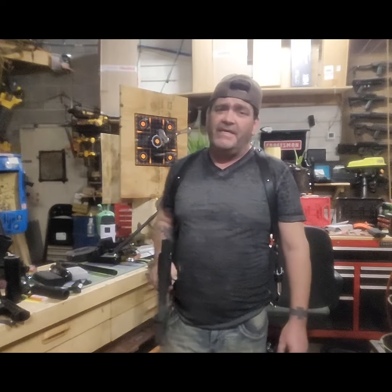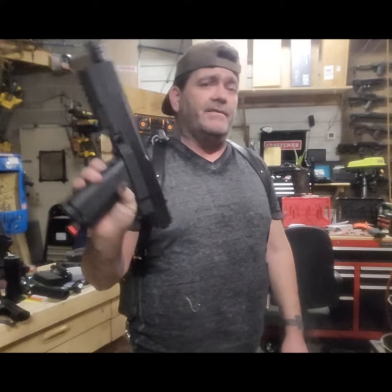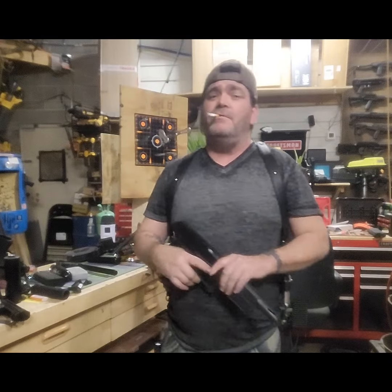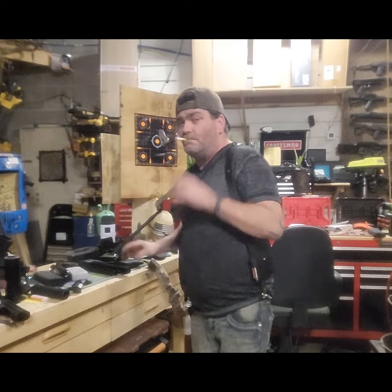Alright, today is part two of the SSD TRP build. Yes, it looks the same as yesterday, just without the quick connect on it. But we're gonna turn this into a carbine and we're gonna turn it into HPA. Take a walk, go grab some parts, see what we got going over here.